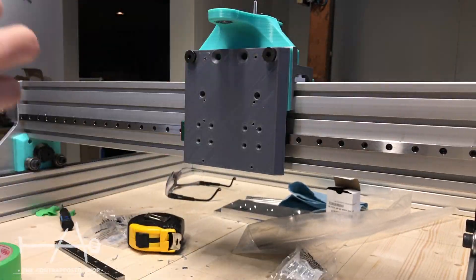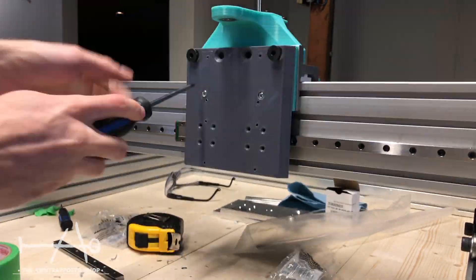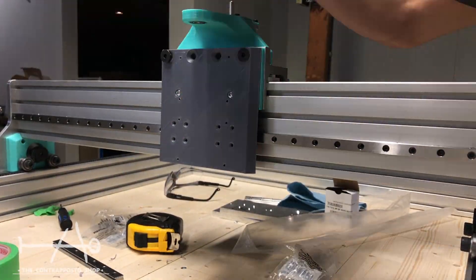We didn't have enough aluminum left, but this is a part we should have made in metal. It works great in plastic, but it isn't ideal. We just can't push the machine too hard.